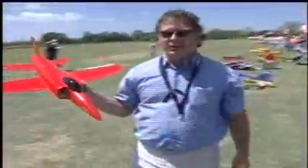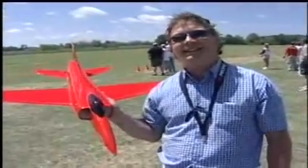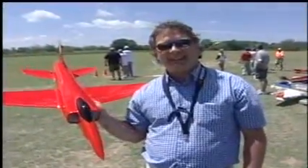Hi folks. How was the flight? Great, fantastic. It just penetrates the air like a rocket — a little quick one.